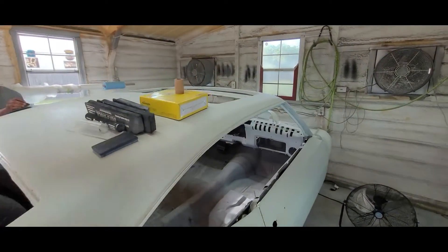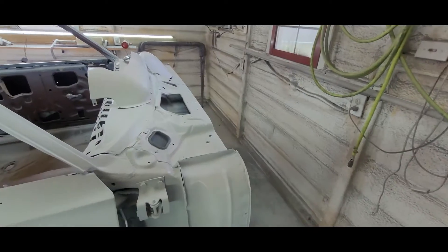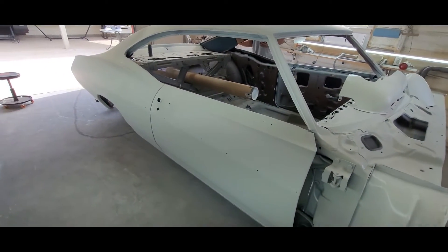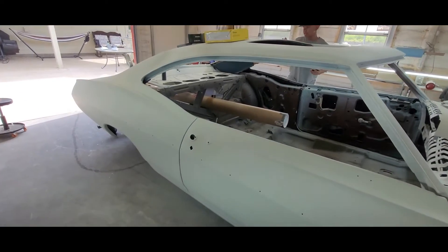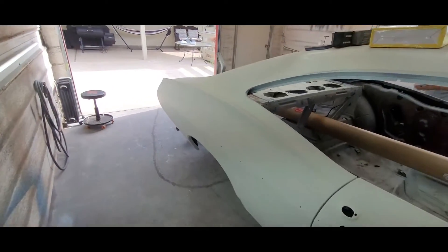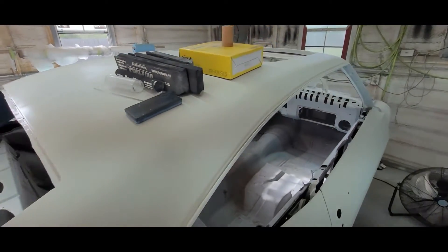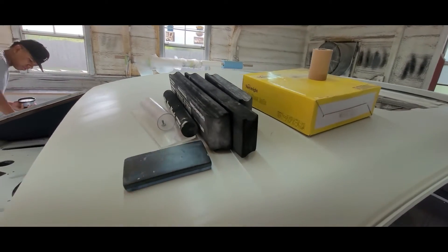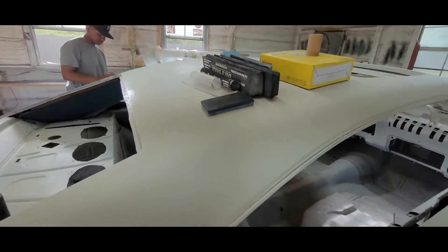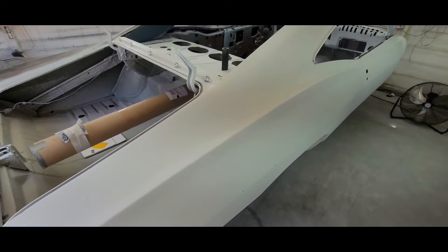All right, today's Saturday June 18th 2022 and we're going to be blocking down the '68 here. Where we left off, it's in three coats of Super Build polyester primer. Right now we're guide coating the whole thing with a 3M dry guide coat and I got a fresh roll of 80 grit SunMite paper. I like the SunMite and just an assortment of blocks — some acrylic, some Durblock, some other brand.